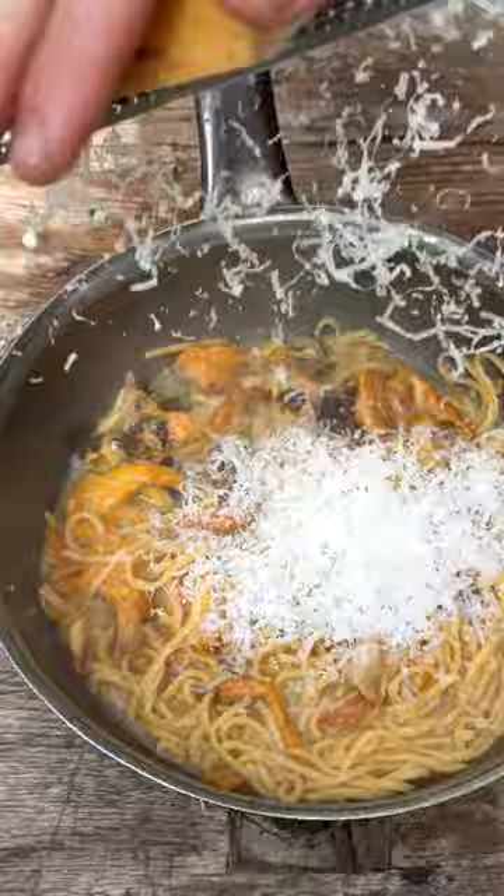Off heat, emulsify parmesan, lemon juice and then add the parsley. Finish with more excessive parmesan and black pepper.